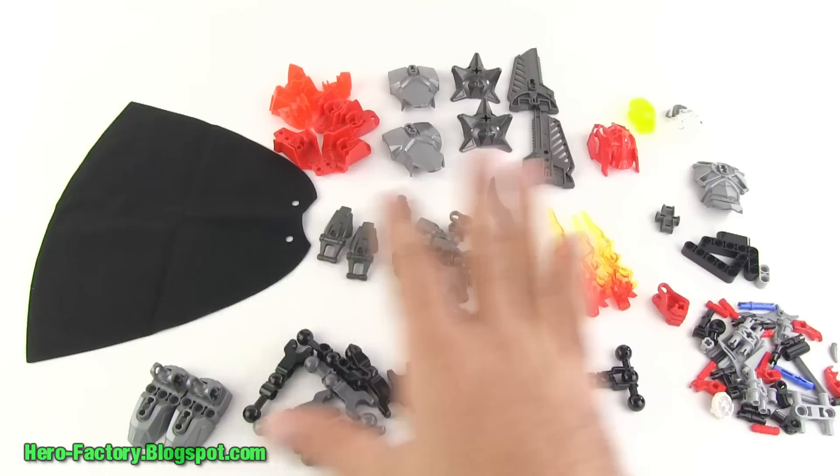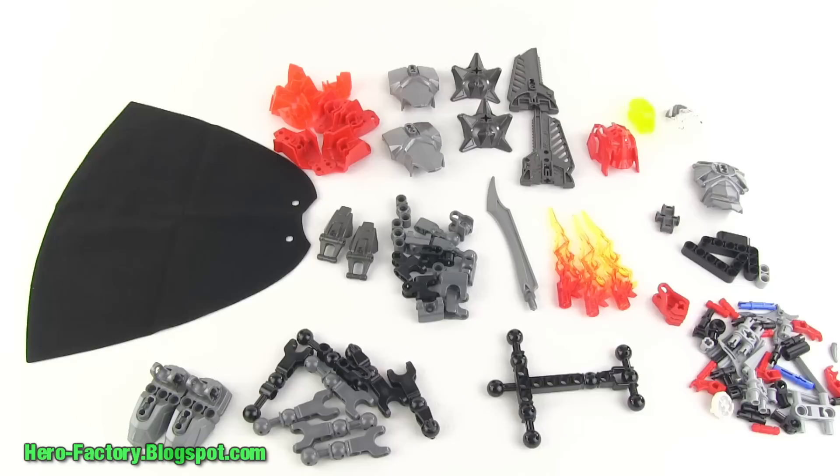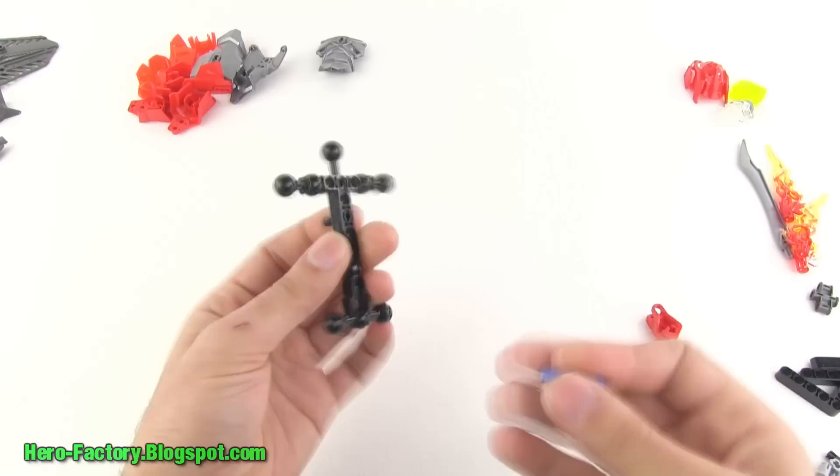Sorry I took extra time on this one going through the parts — it's my first one to open from the Brain Attack series. Now I'm going to move on to the speed build.